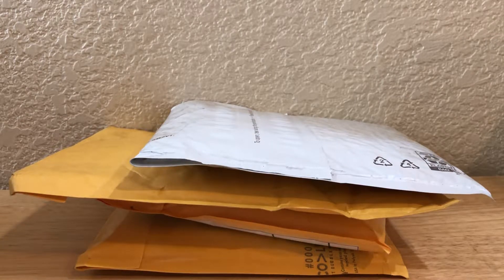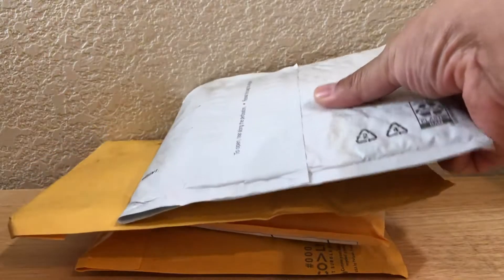Hey, what's going on guys, Brian back with another mail day video. It's Memorial Day today, so happy Memorial Day to everybody — honoring those that served past and present, thank them for what they've done for this country. Anyways, today I have four packages so let's rip these open and see what we got.